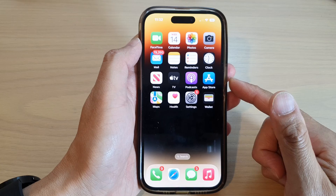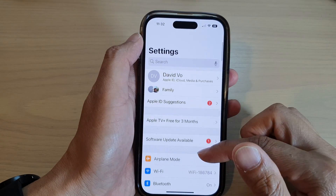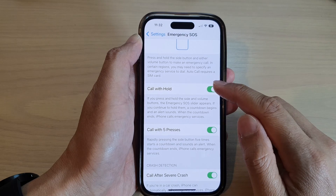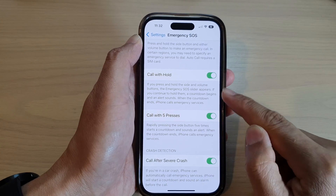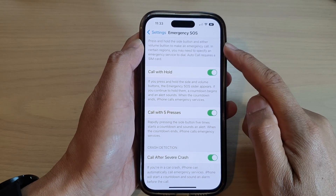On the home screen, tap on Settings. Scroll down and tap on Emergency SOS. Make sure you turn on 'Call with Hold' and tap on 'Call with Five Presses' — make sure the toggles are on so that you have two different options to make an emergency SOS call.